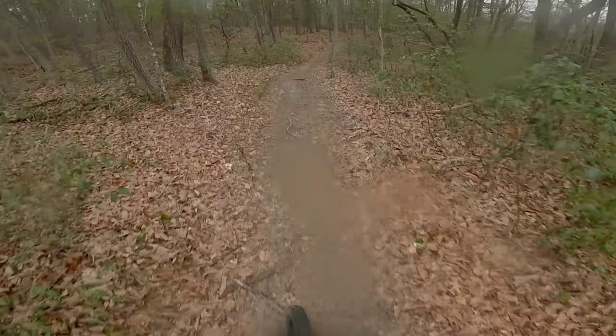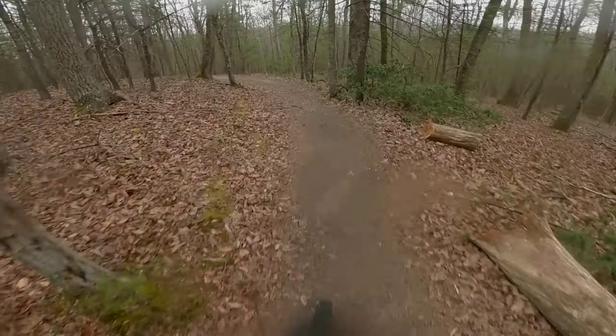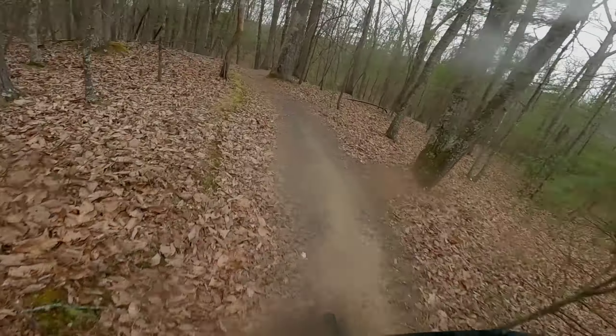Still not gonna mess around with these roots. Dabbed.